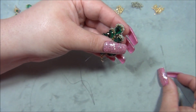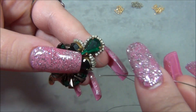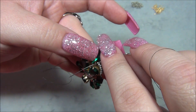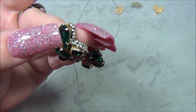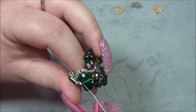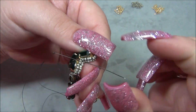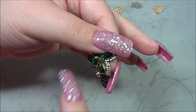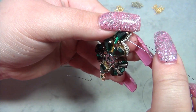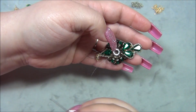Now it looks like I just have one seed bead left — we had that single bead earlier. I pick up this one seed bead, treating it as if I were picking up another, go through it, and watch: go through there, then go through the two below it to anchor it in place and continue the stitch. Come out the two directly below, pull tight, then go through the two on top. Then back through the teardrop.